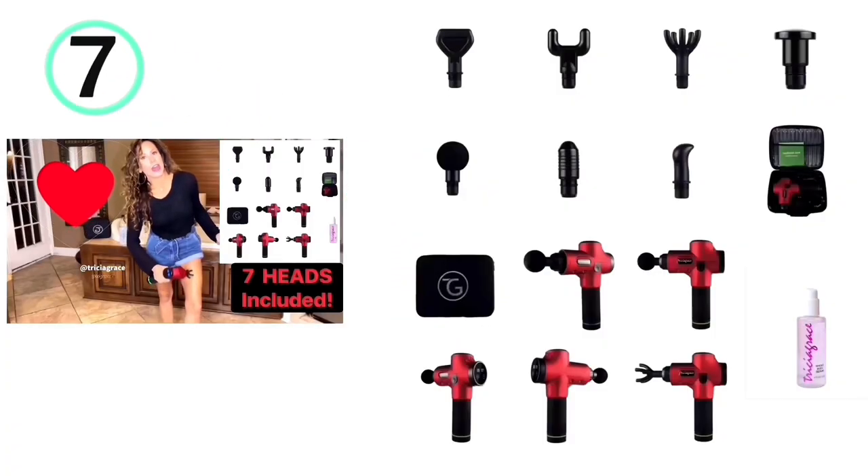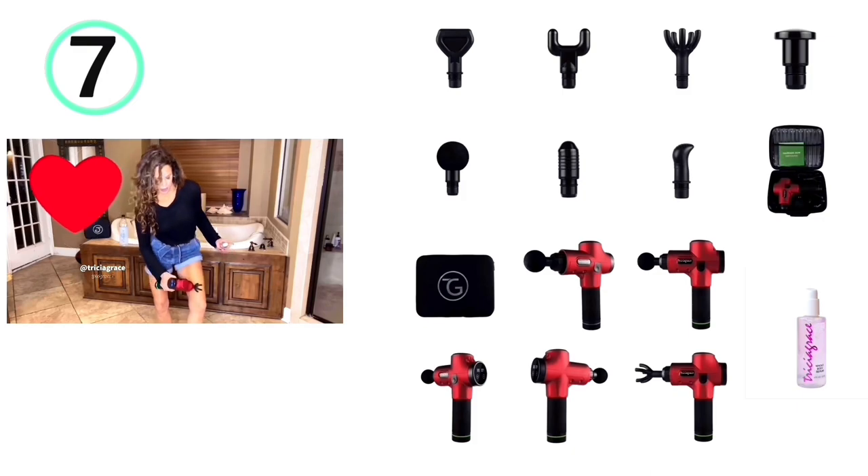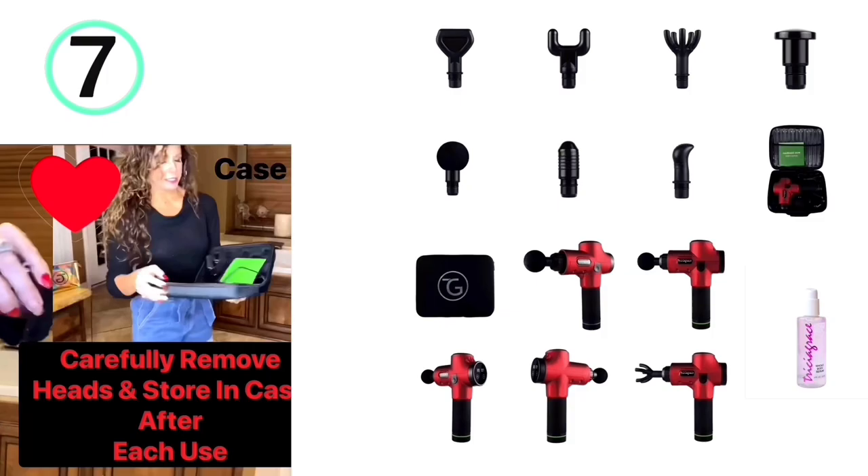Number seven, my Trisha Grace Myofascial Massage Gun also comes with seven heads and this beautiful storage case.